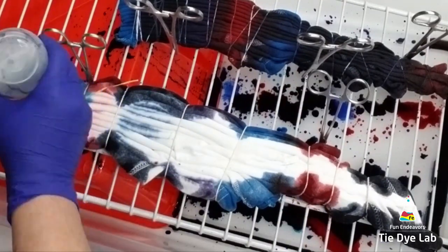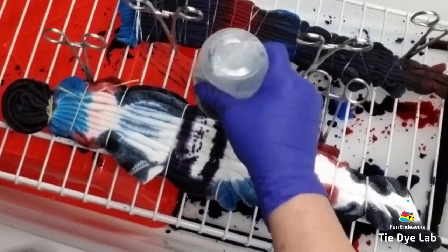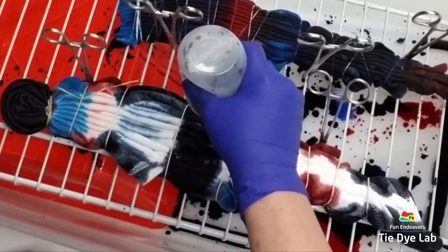Then I'm going to turn the shirt over and do the same pattern down the back. I'm making sure to saturate my shirt really well.